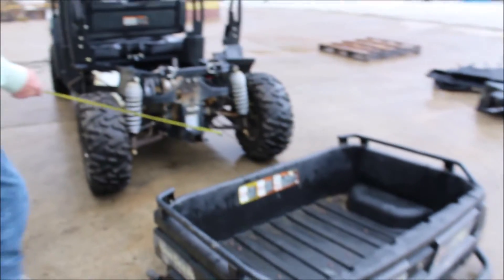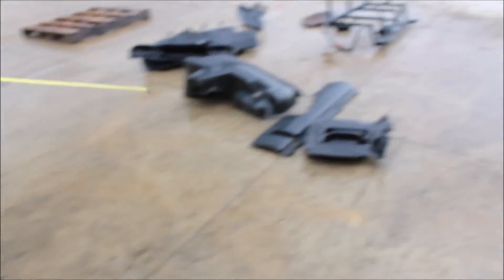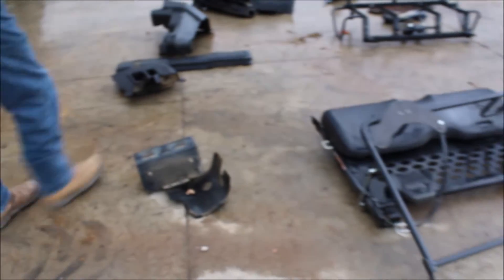So here's the bed. Got to research on it. Up here's the rear seat. This right here is part of the rear seat too. And all of this stuff here goes with it.